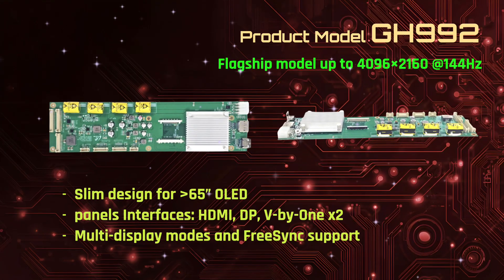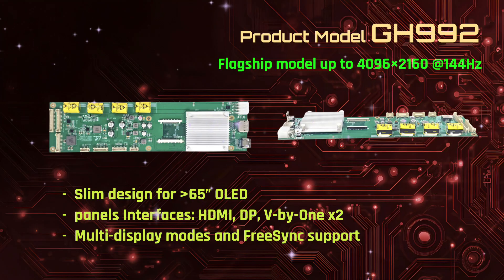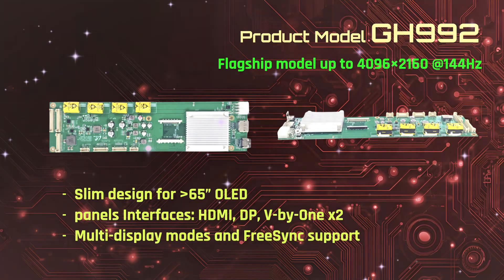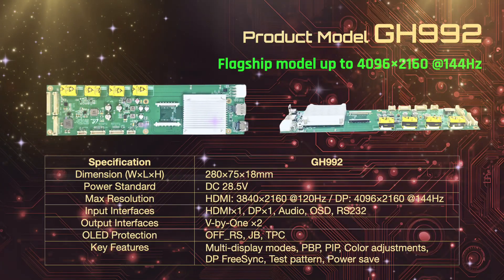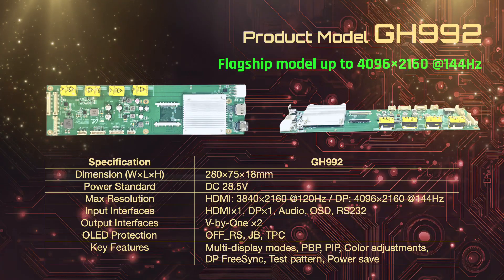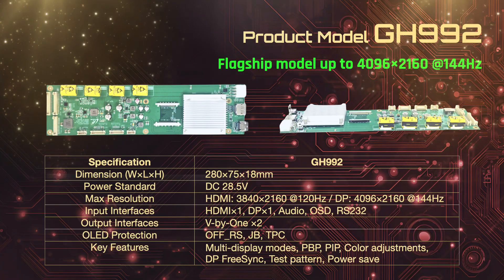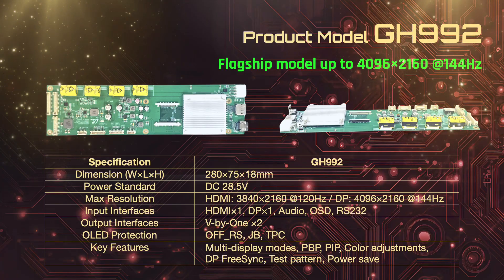At the top of the line-up, the GH992 delivers resolutions up to 4096 by 2160 at 144Hz. Its slim form factor is perfect for panels over 65 inches, featuring HDMI, DisplayPort, and dual Vx1 outputs. It offers multi-display modes, PBP and PIP functions, and FreeSync support.